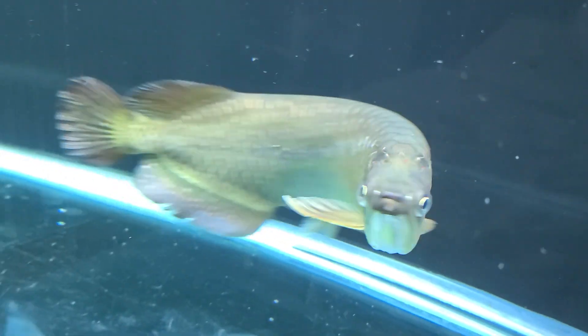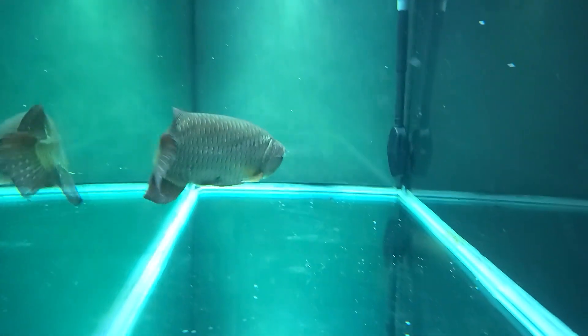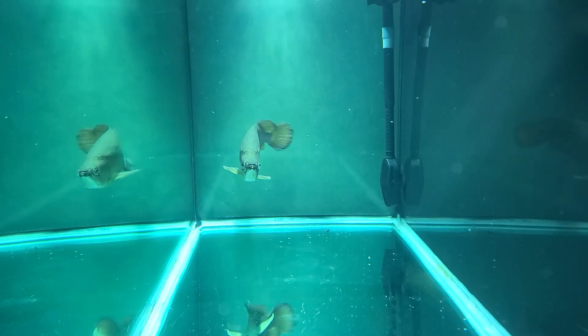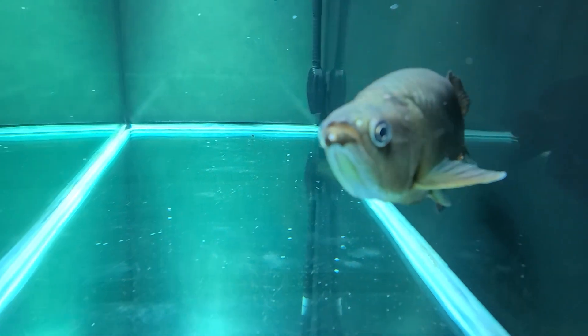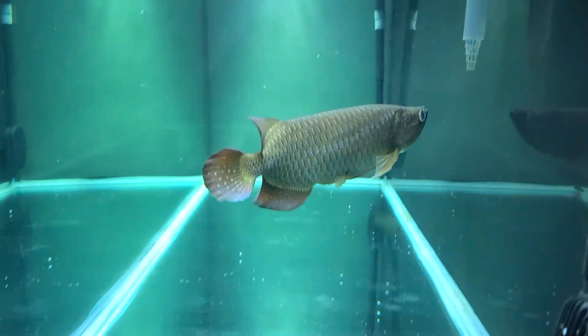Let me give you a side profile of the 220. This tank is six feet long, two feet wide, and two and a half feet tall. Beautiful fish.